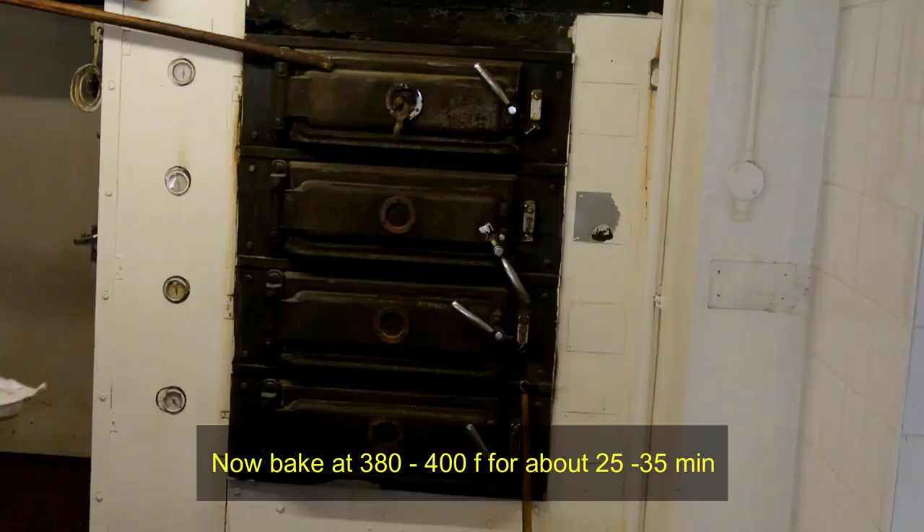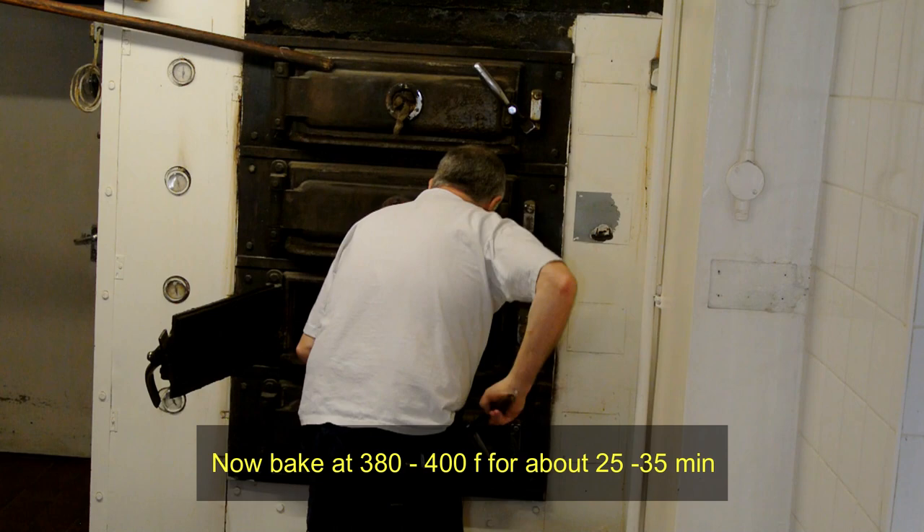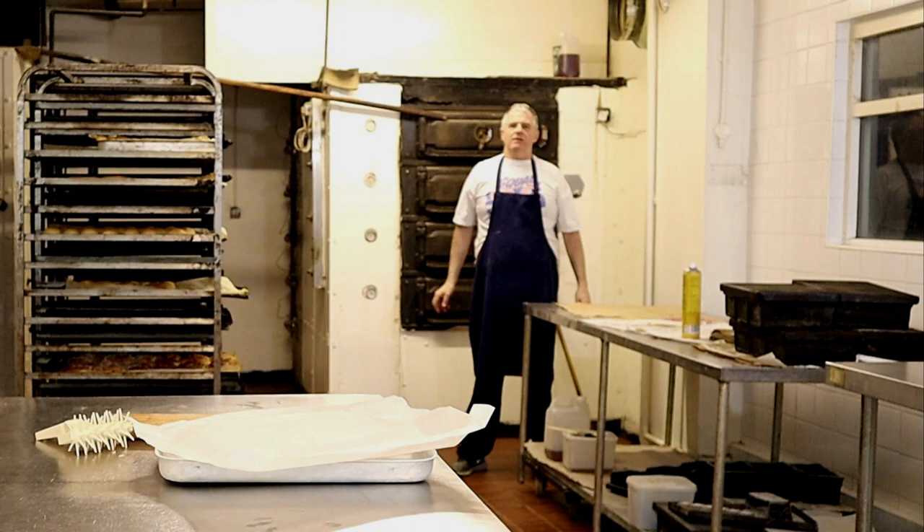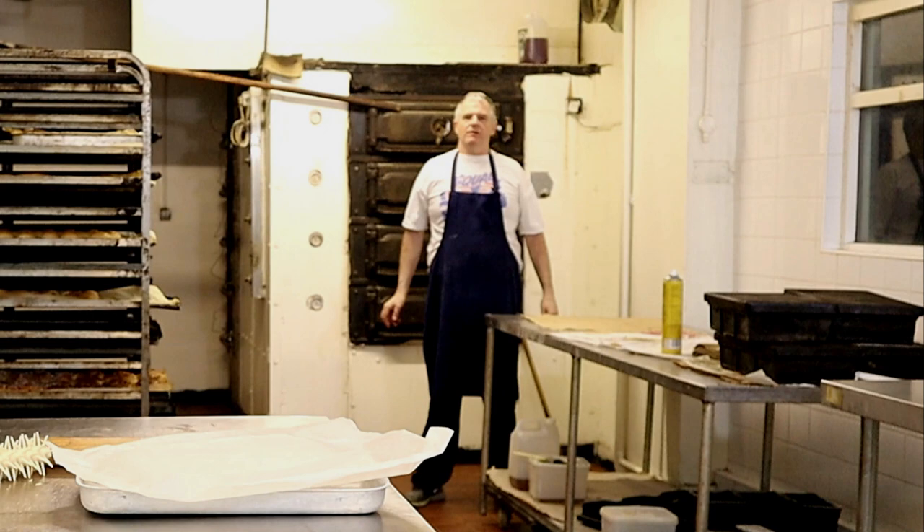Right guys, now we'll get this into the oven. That will be in the oven for around about 30 minutes. The oven temperature is around about 380 to 400 Fahrenheit.